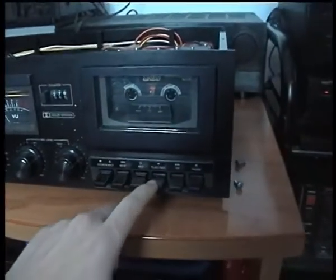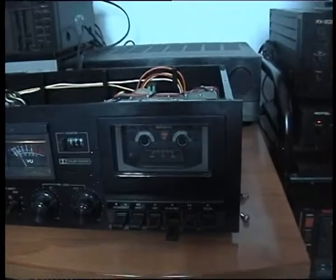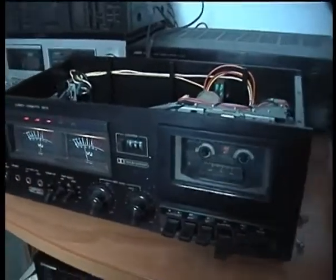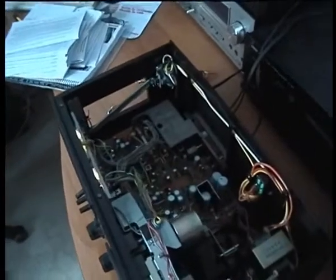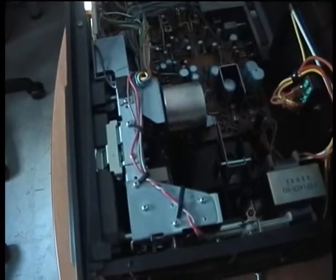Let's listen to it — it sounds quite good. You may have noticed the slow start; that's because the belt is not new.